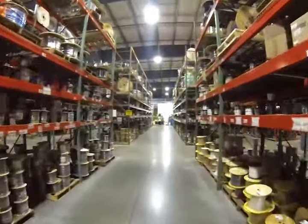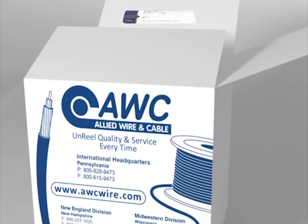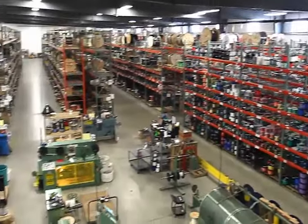We carry a wide variety of high quality products for numerous industries: automotive, military, OEMs, and more. Allied Wire and Cable is ISO 9001-2008 certified. The products you receive will be of the highest quality available.